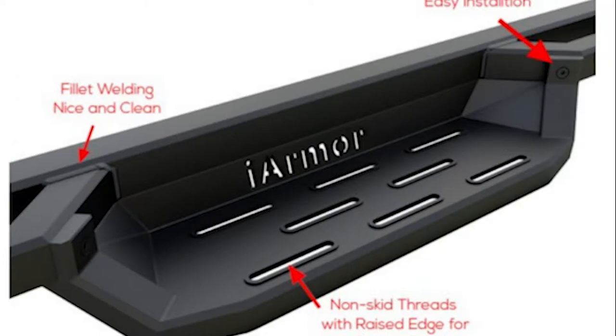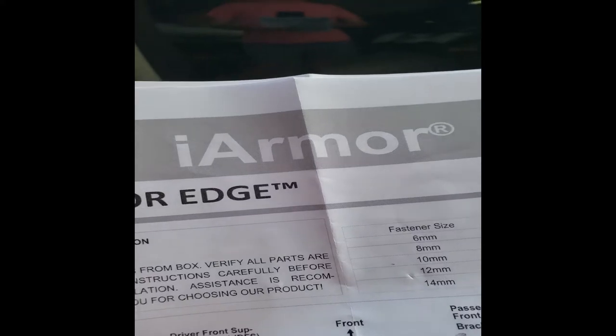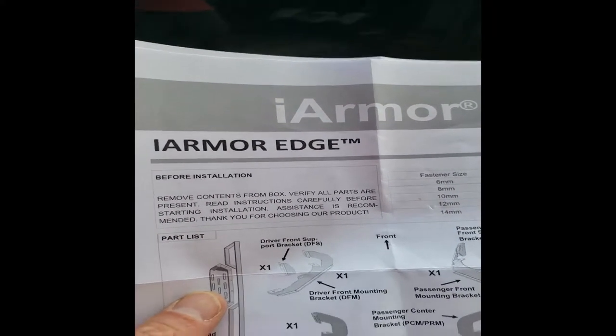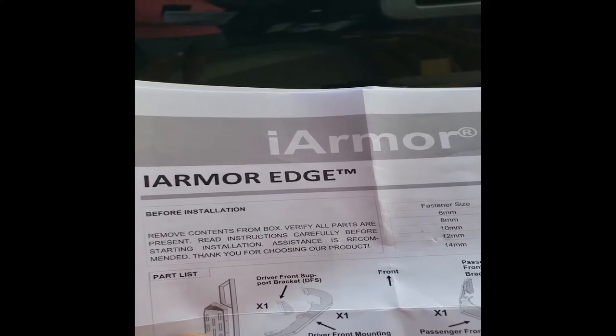Today I will be installing the iArmor Edge Sidesteps on a 2013 GMC Sierra 2500 HD. This is a diesel truck with a DEF tank that sits really close to the mounting area of the passenger sidesteps. This is my first video, so I am looking forward to all your feedback in the comments.